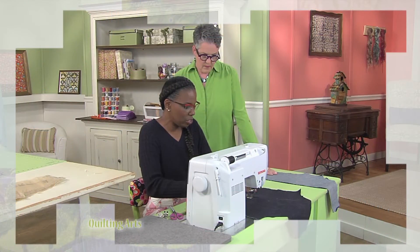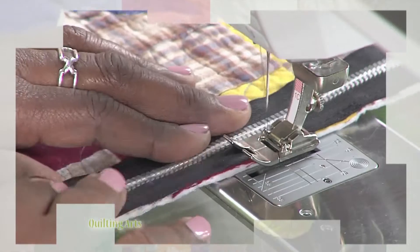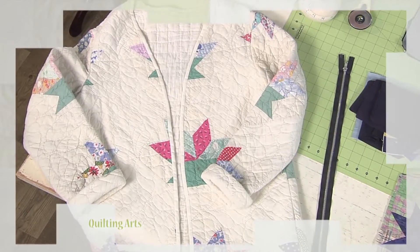Hi, I'm Susan Brubaker-Knapp, and today's first guest is Sandra Johnson, with the technique on turning older quilts into fashion-forward wearables.